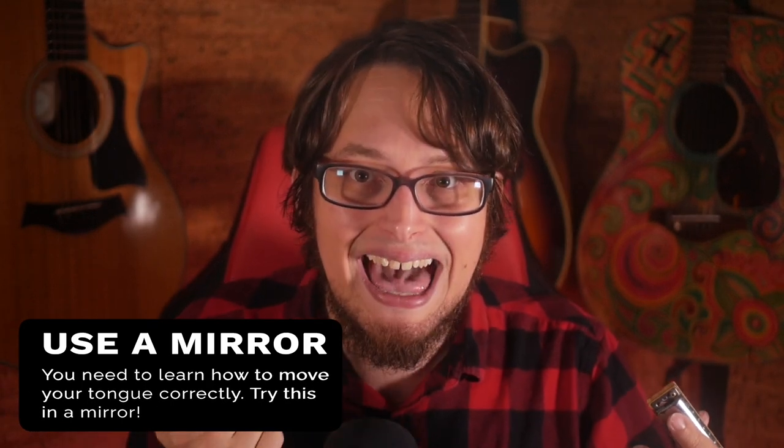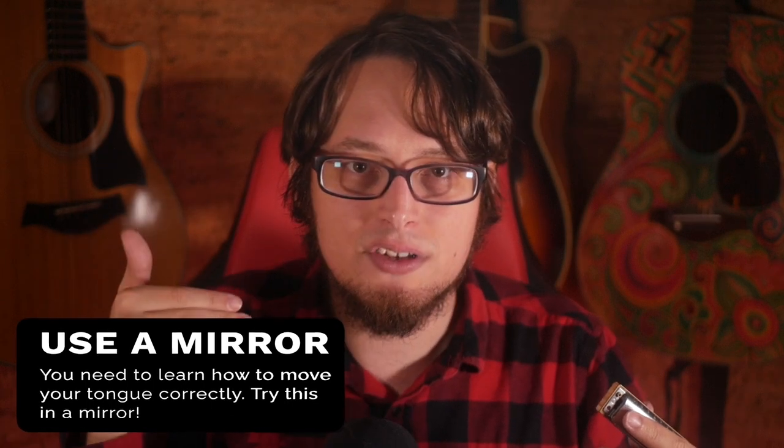The tricky part is you may not know how to move your tongue like this. Here's what you can do to practice: you can look in the mirror and place your tongue on your bottom row of teeth, and then practice moving it backwards and forwards to get a better sense of how your tongue is moving inside your mouth.